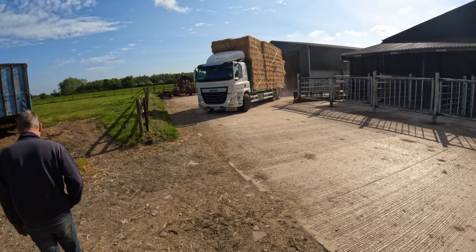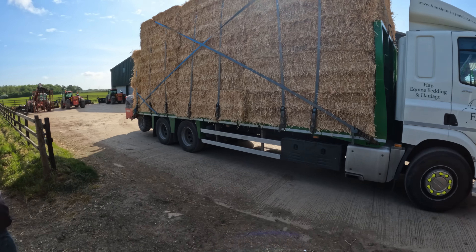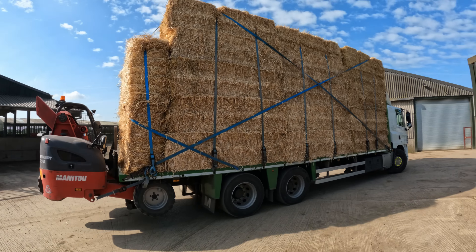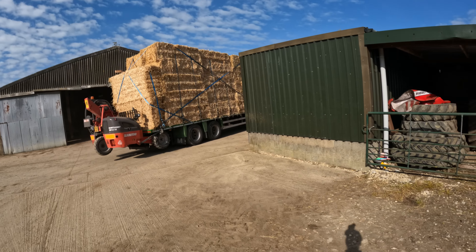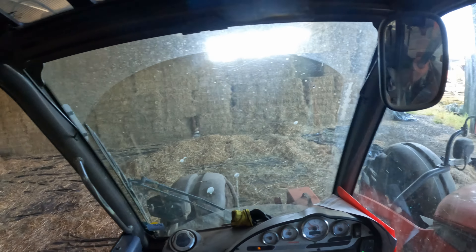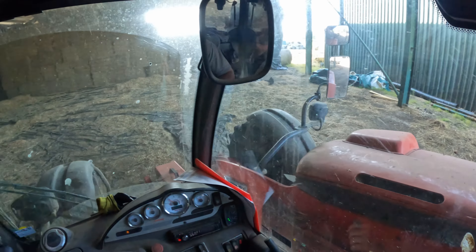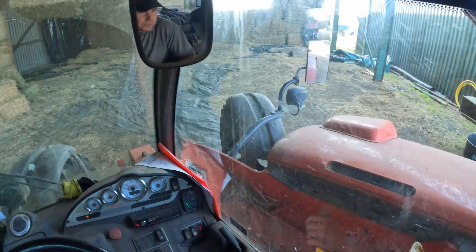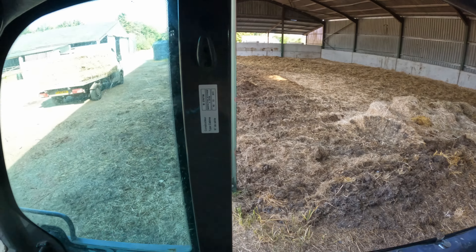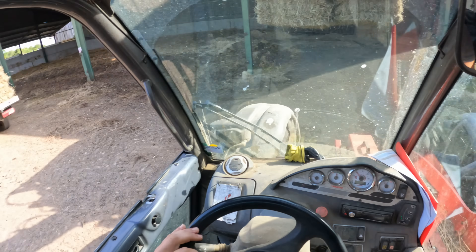I thought that straw is too good to sit in that shed — that's nice, isn't it. Loading up Linda some hay — we can see right through the shed now, getting down. This is about right for the time of year with what's left. Linda always starts panicking, she thinks she's going to run out, but we always end up making some before she runs out — usually.